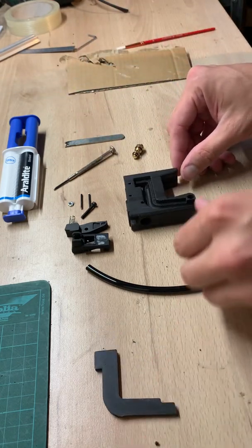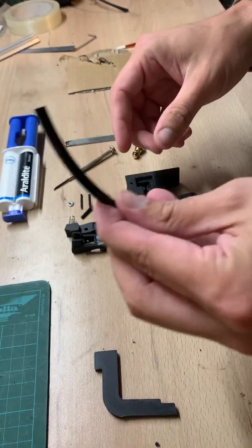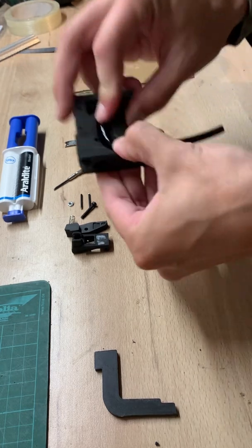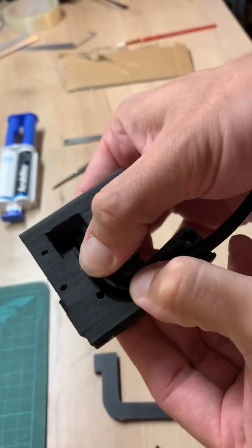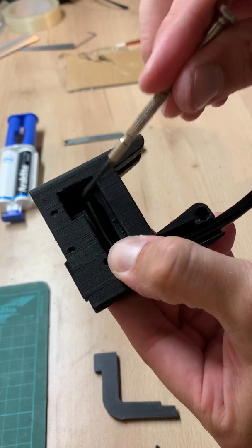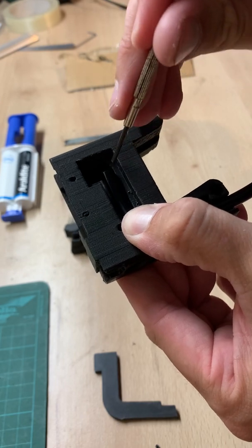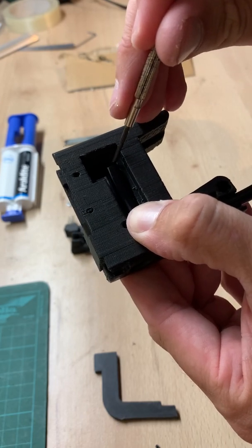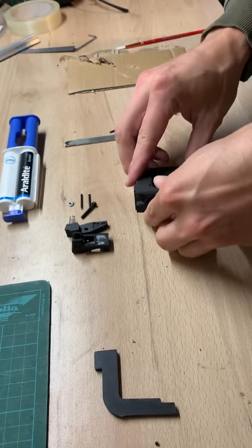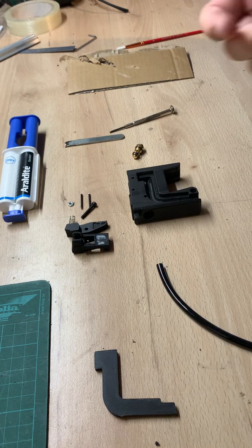First, you need to test with the hose — it will go this way, see. It needs to go about two millimeters inside this chamber so you have a seal there, and you have enough space for the air to flow through the chamber.